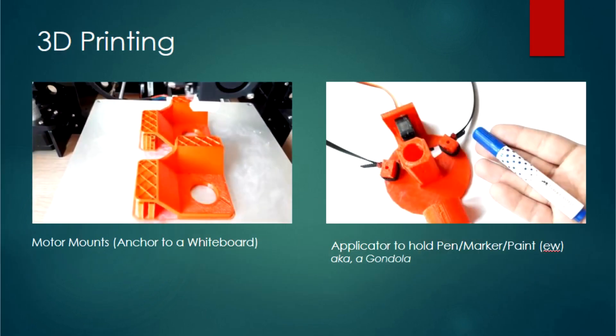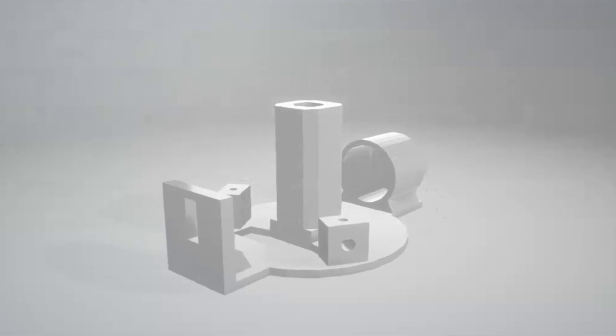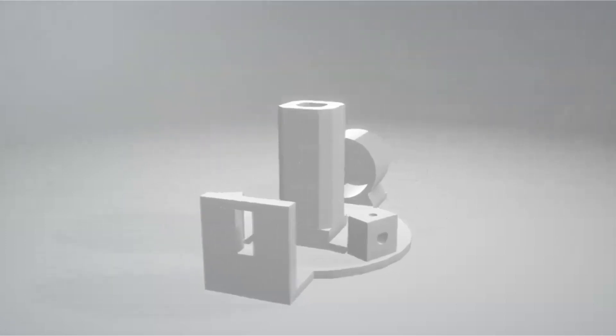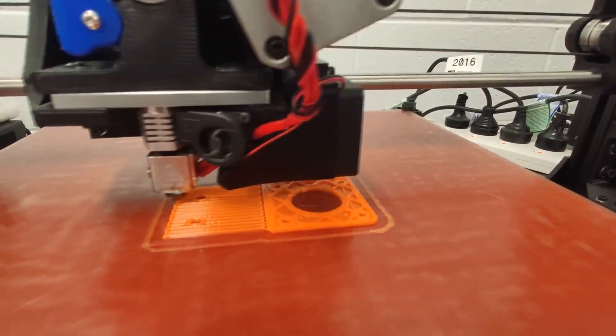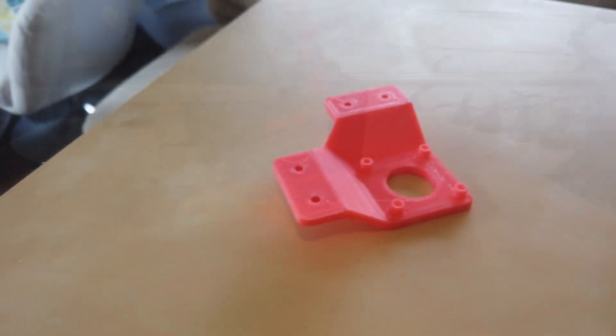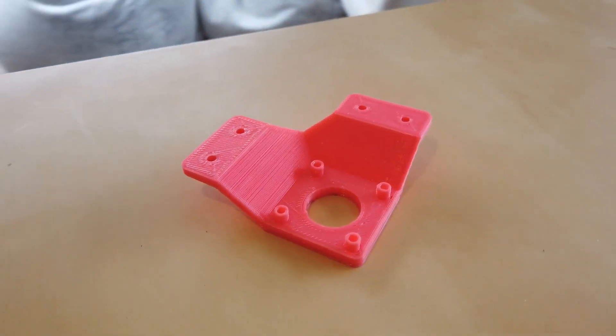As for 3D printing, you're going to need two motor mounts and a gondola. The supplied STL files can be found in our GitHub, which is linked down below. This is the gondola and this is the motor mount, of which you'll need two. Make sure you get the one with the screw holes. We're not going to show you how to 3D print in this video, but look up some tutorials — it isn't too difficult. Make sure you have a decent infill as the screw holes need to be threaded.